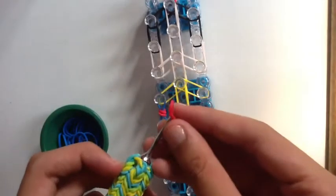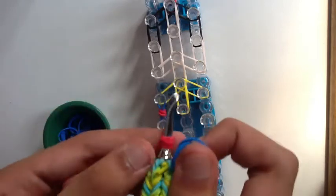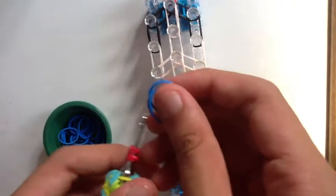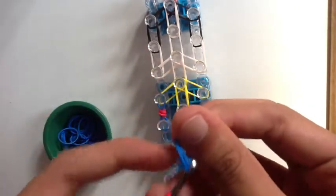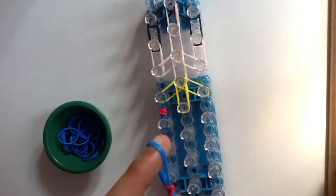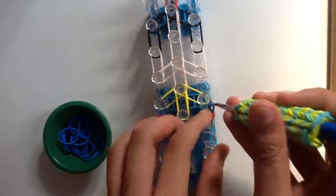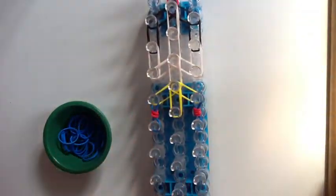Now we're going to make one more for the other side of her jumper. Get a single red band, wrap it around your hook four times to create four loops. Then take two blue bands and transfer this single band wrapped around four times onto the double blue bands. You can pull it over one by one — as long as all four loops get onto the two bands — and then transfer it to the loom.